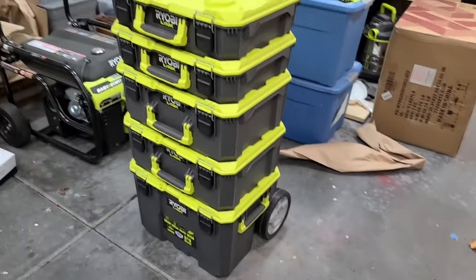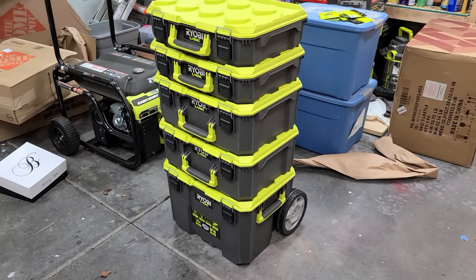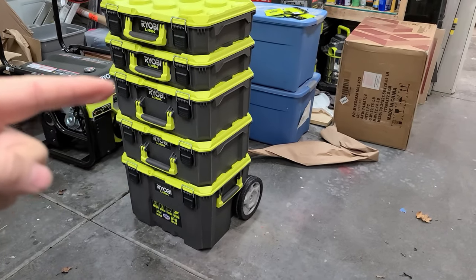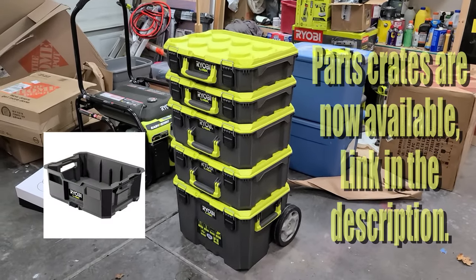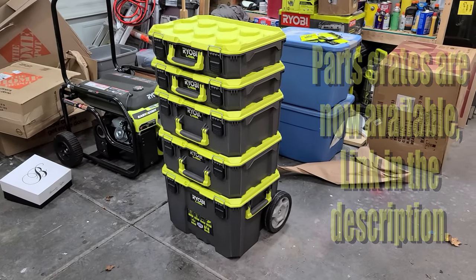What I have here is the RYOBI LINK storage system, and what I picked up was the large rolling tool box, two medium boxes, and two small boxes. They also have a parts crate but it is not available yet either online or in stores, but as soon as that comes available I'm going to pick some of those up as well.